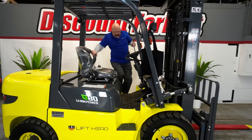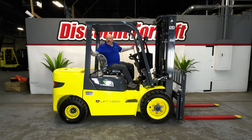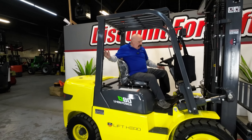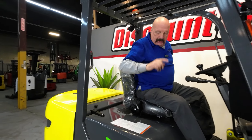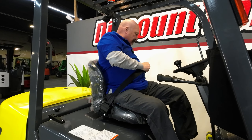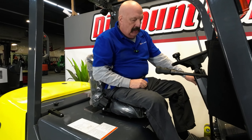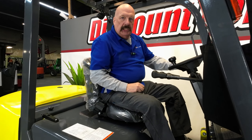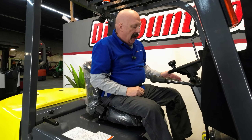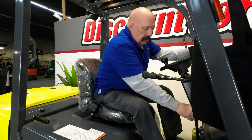Coupled with safety, let me show you a few things. First off, on your grab bar back here you've got a horn button. To start your forklift you need to do three things: you need to fasten your seat belt, you need to have your parking brake on, and you need to have your gear selector in neutral. Three positions on that — up for forward, down for reverse, and middle for neutral. Those three things, then you can start your forklift.